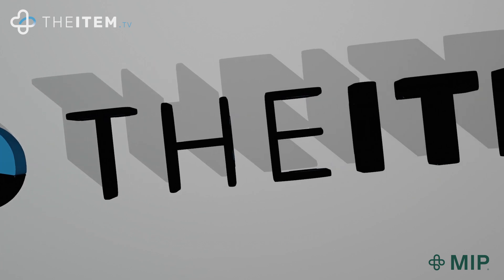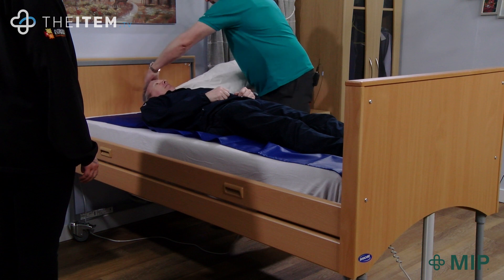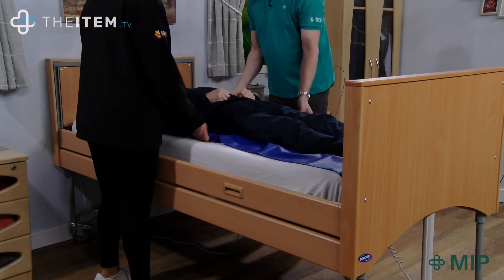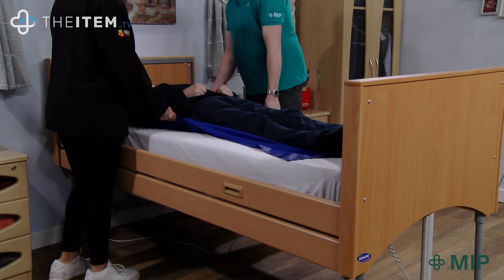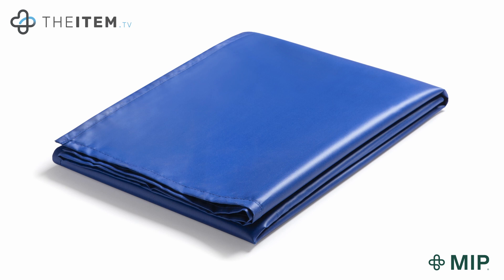Steve, thank you — let's see it in action. So that was the flat washable reusable slide sheet from Crompton's by MIP.